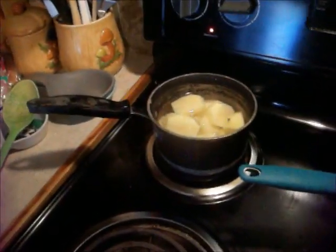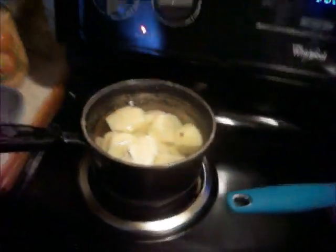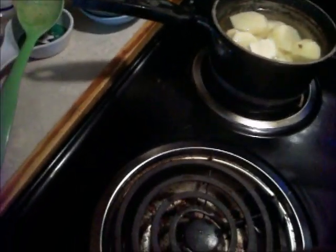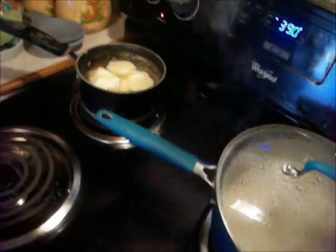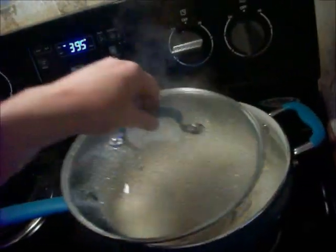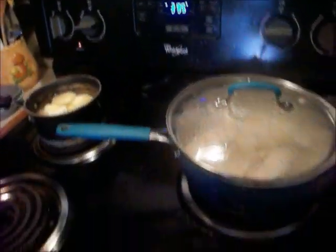Okay, got my potatoes on. I always put a bit of butter in there. I don't cook much with salt, but for whatever reason I've always put salt in my potatoes to cook. Other than that I don't really salt many things — I grew up with my mom having high blood pressure so we didn't use much salt. My chicken is getting boiling and getting done, and then I'll be ready to put it on the grill.